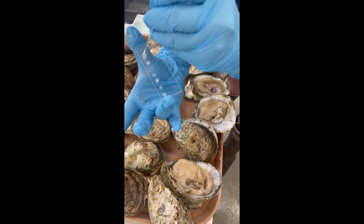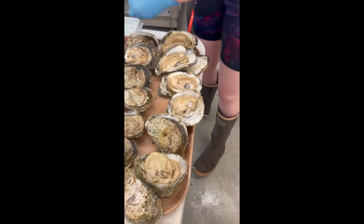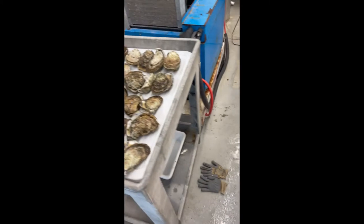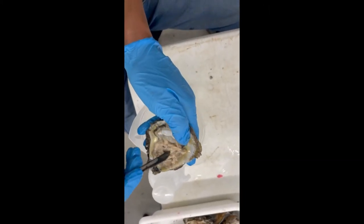Looking at the slide under the microscope helps us determine the gender of the oysters as well as the quality of the reproductive cells — do the females have a low egg count or a dense amount of eggs, and do the males have actively swimming sperm or non-actively swimming sperm? This data is important for determining which oysters we'll be using for the spawning process.